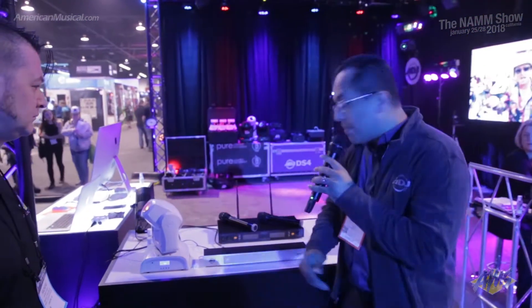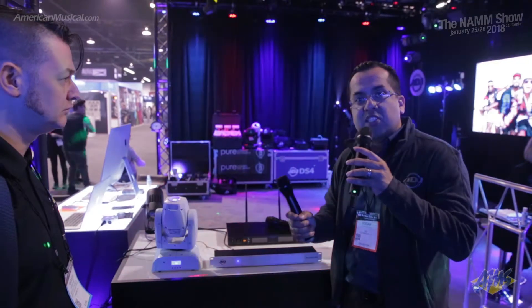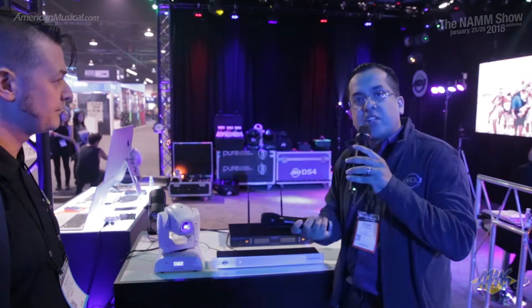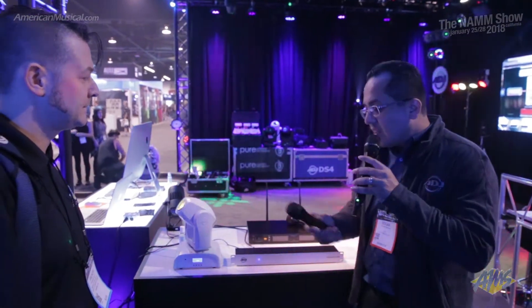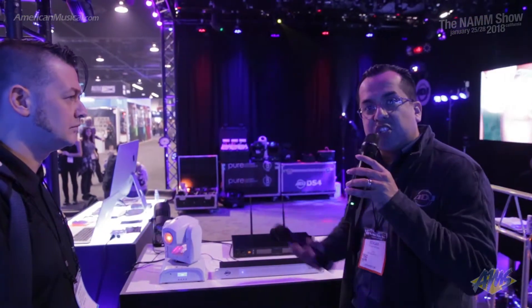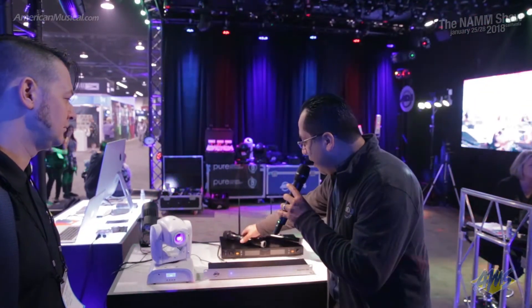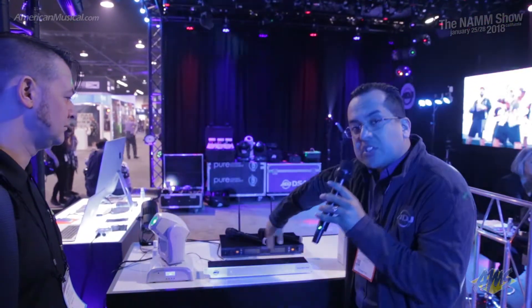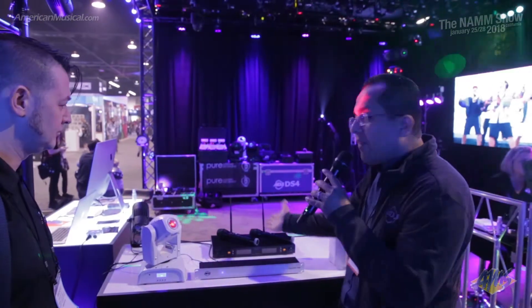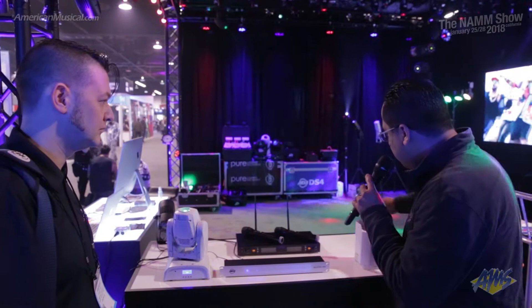Back here we have a new product from American Audio. This is our WM219. It's a UHF two-channel wireless system. With this you get about 300 feet of wireless range, and it's going to be under $200. So for two microphones, UHF, great-sounding microphones — this is going to be a hot piece. You have two networks that you can select so the two microphones can work simultaneously.